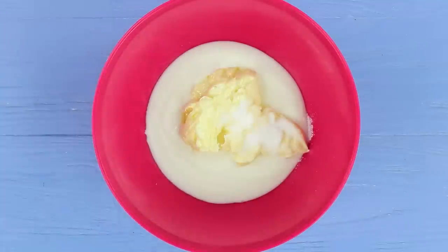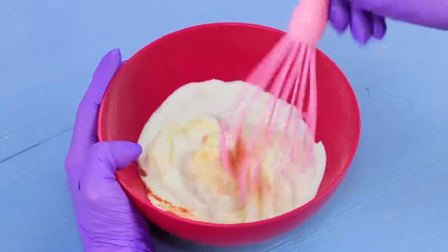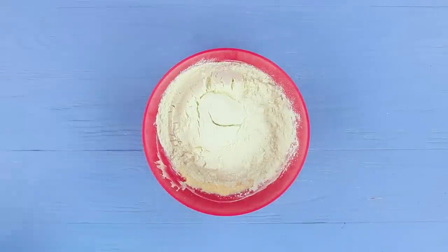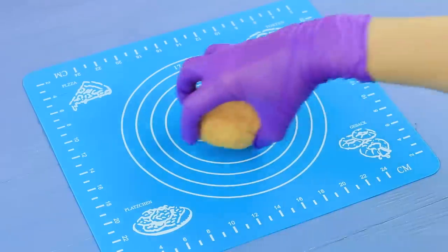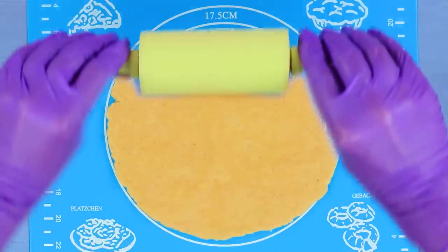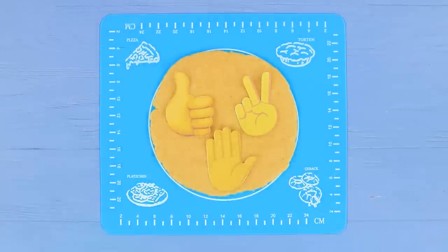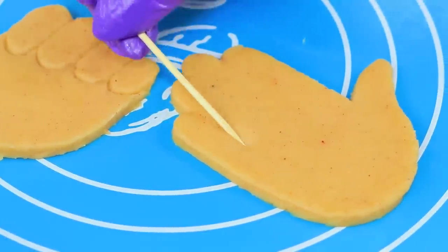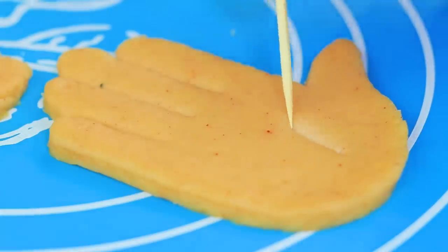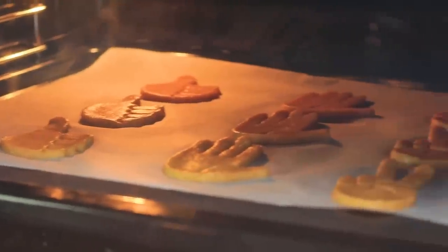Add half a teaspoon of salt and paprika. Mix it with a whisk. Put in five and a half ounces of flour. Make dough. Roll it out into a thin layer. Put on printed emojis. Cut the dough following the templates. Press in the details with a toothpick. Bake the crackers for 10 minutes at 390 degrees Fahrenheit.